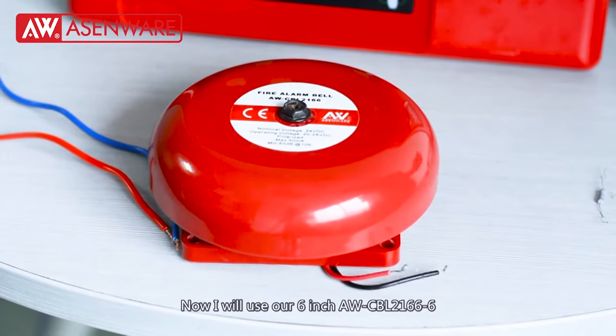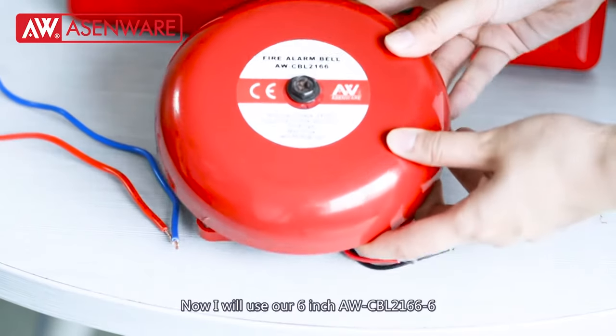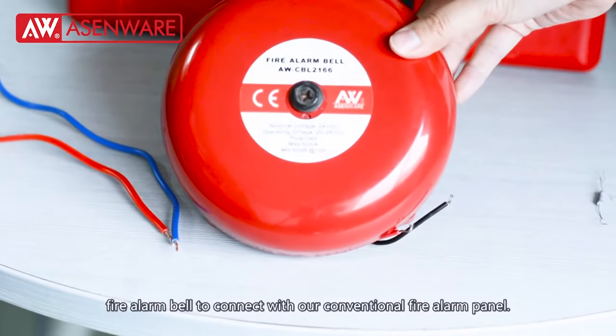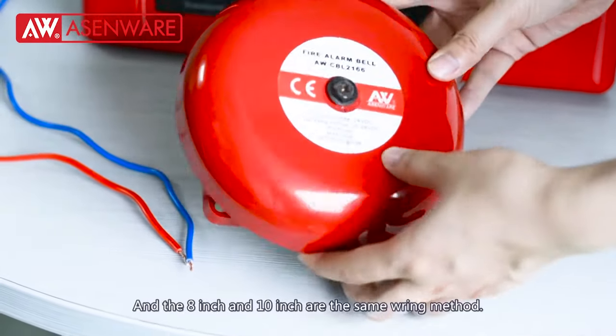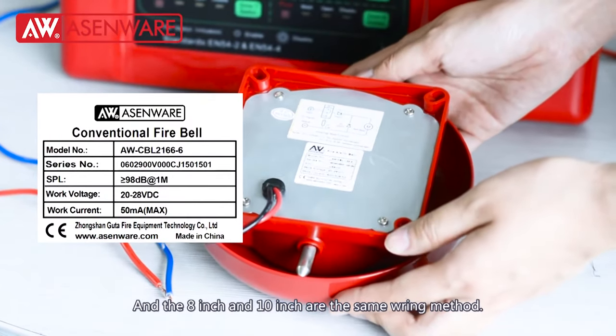Now I will use our 6-inch AWCPL2166 fire alarm bell to connect with our conventional fire alarm panel. The 8-inch and 10-inch bell are the same wiring method.